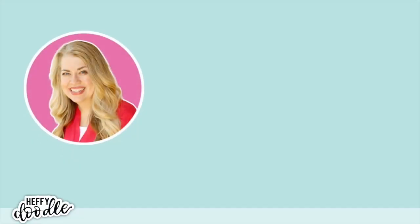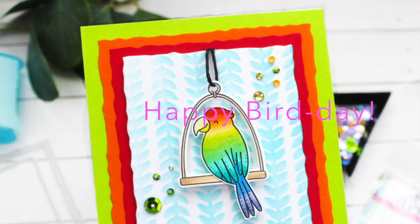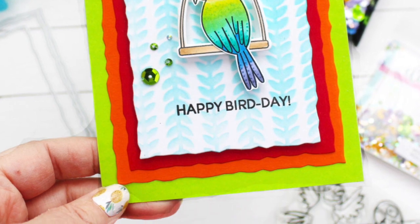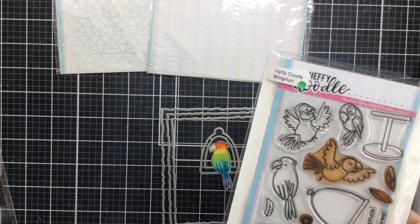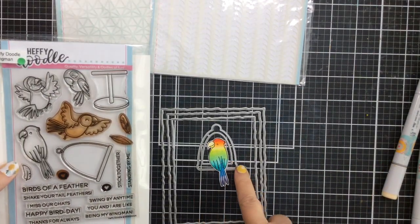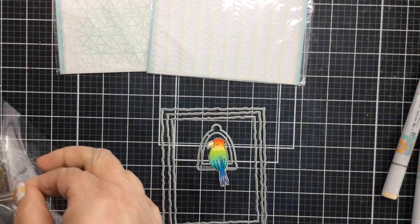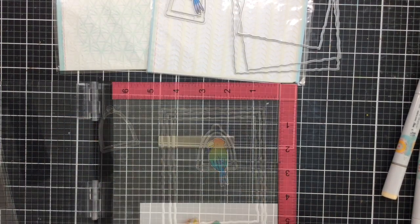Hello everyone and welcome back to the channel. This is Carrie and today I'm going to be creating a happy birthday card which is really fun, bright, and happy. I'm going to be using some new products and some classic products from Heffy Doodle. The stamp I'm using today is called Wingman and I already have this parrot all colored up, but I'm also going to stamp and die cut the little perch for him to sit on.